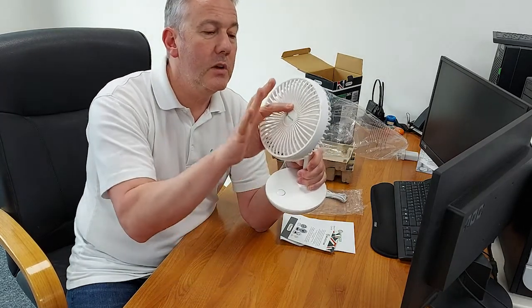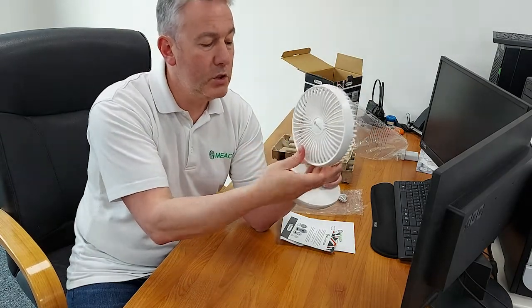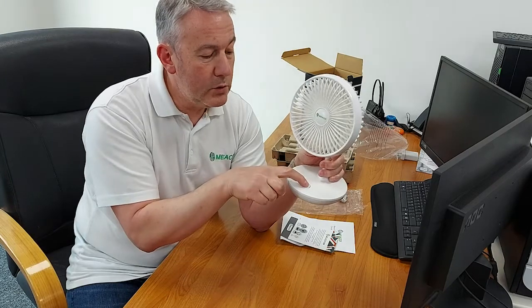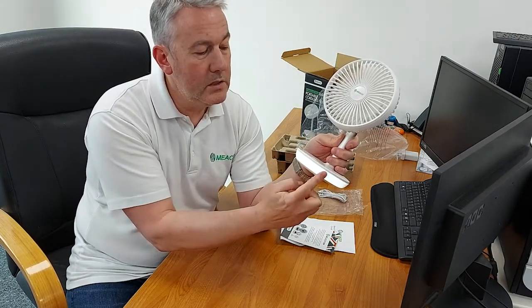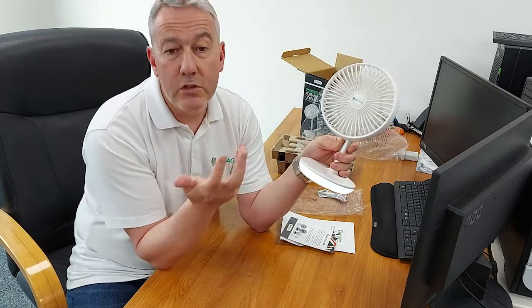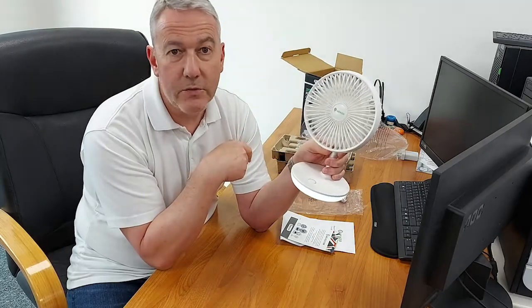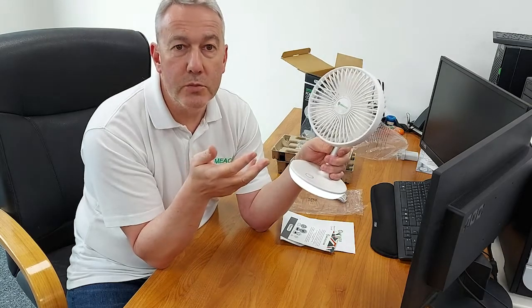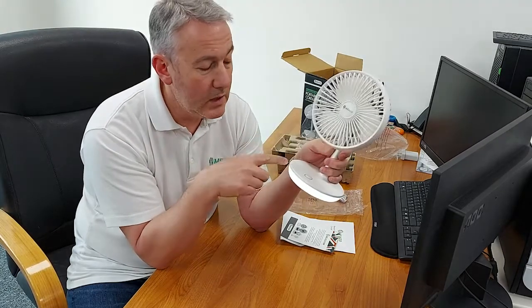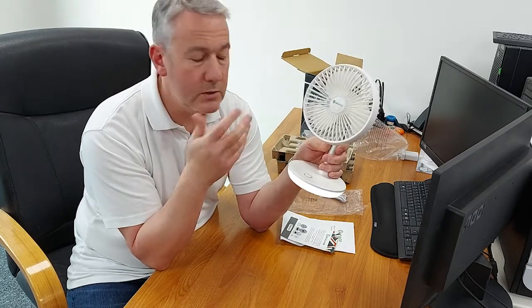You can change the angle to whatever suits you. A long press activates a light underneath, which is really good as a nightlight — you can use it as a standalone nightlight or as a fan and nightlight combined. It's a really nice touch because most people use these in the bedroom, and the nightlight is especially reassuring for children.